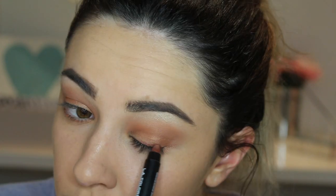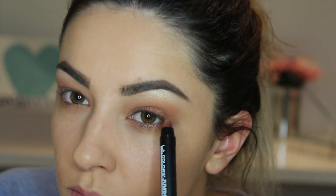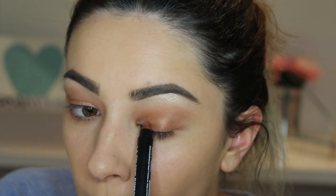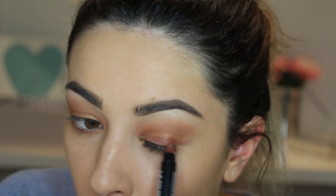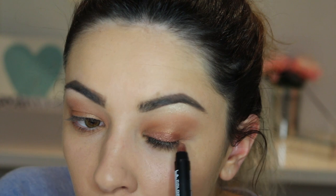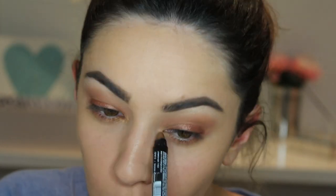Then using the LA Colours Jumbo Eye Pencil in a great shimmery brown colour called Relaxation, I am going to apply this onto my eyelid but really only along the lash line and just before the hood of the eye. I don't apply it up into the crease as I find it only creases with hooded eyes. It might look slightly funny when your eyes are shut but trust me it looks much better than creased liner after a few hours — and the colour is really strong and pigmented.